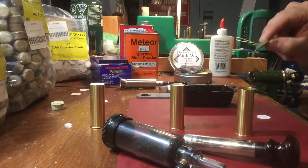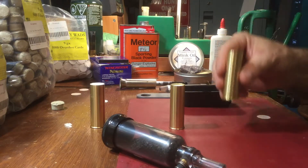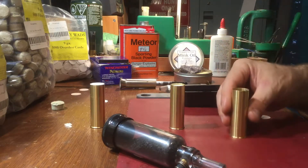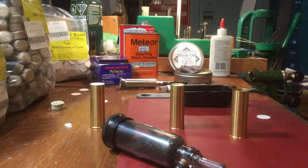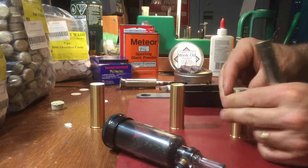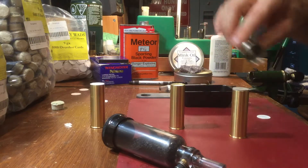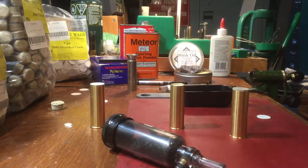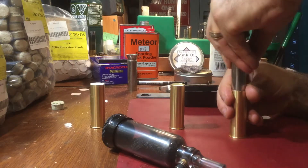I'll probably do some tests to see what works better. So I've actually taken this and got it set up — I've primed it, put the powder in, put the nitro card in, and put in the lubed wad. Now what I'm going to do is put the next nitro card in. With this hand-loading tool, the funnel made it a bit difficult to put the cards in. So just to show you — that's the nitro card sitting on top — I'm just going to push that down and in.